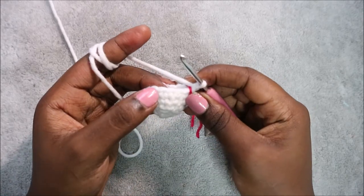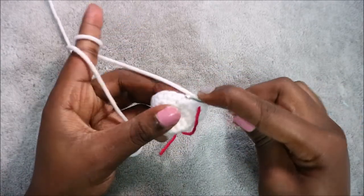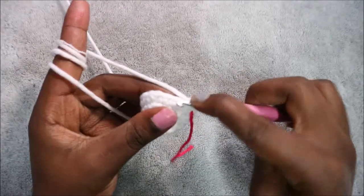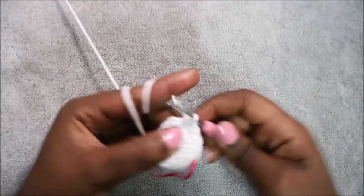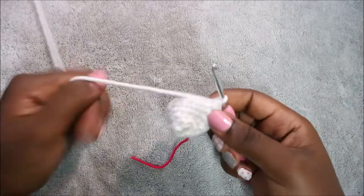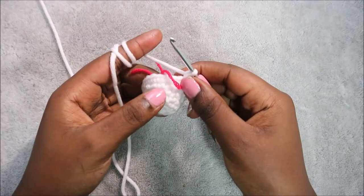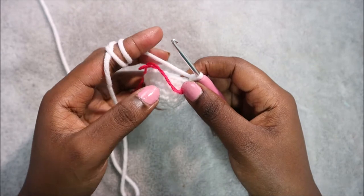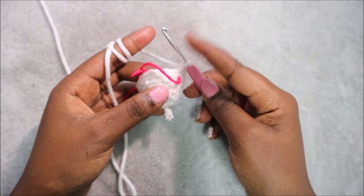In our seventh row, we're going to do five single crochet then increase, and repeat three times for a total of 21 stitches. Do single crochet one, two, three, four, five, then increase in the next stitch. Repeat that two more times. In the next six rows, rows eight through thirteen, do single crochet in each row for a total of 21 stitches each row.